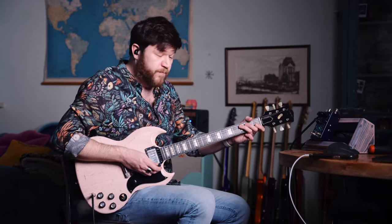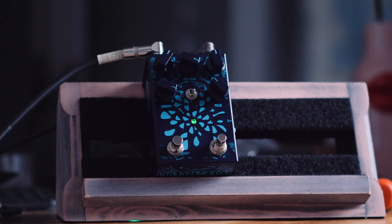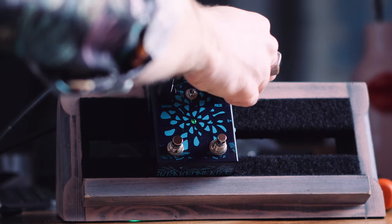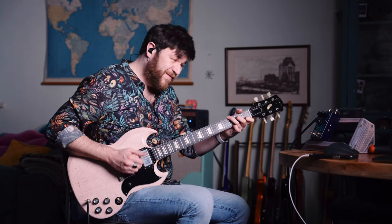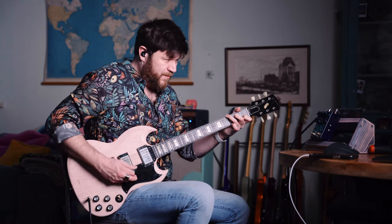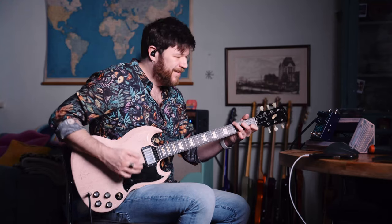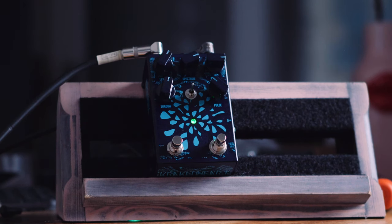And this is the Vibrato setting. It's mesmerizing.